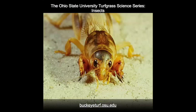Mole crickets are members of the grasshopper and cricket order that are highly modified to burrow through soils. The front legs are armed with stout claws for pushing soil aside and the hind legs are enlarged for pushing the insect forward.